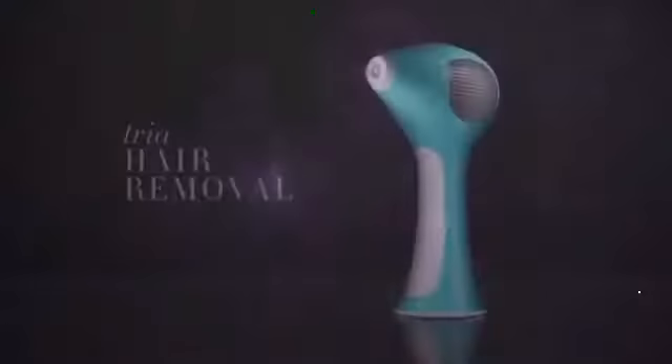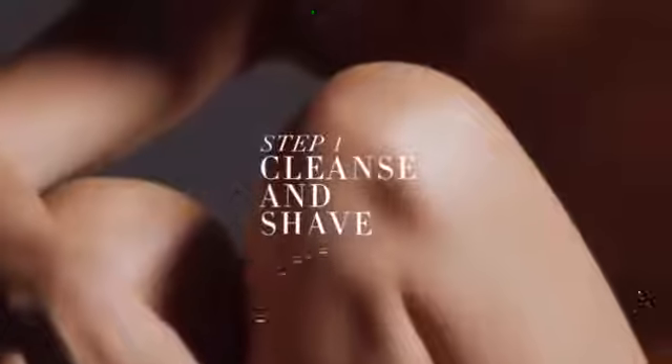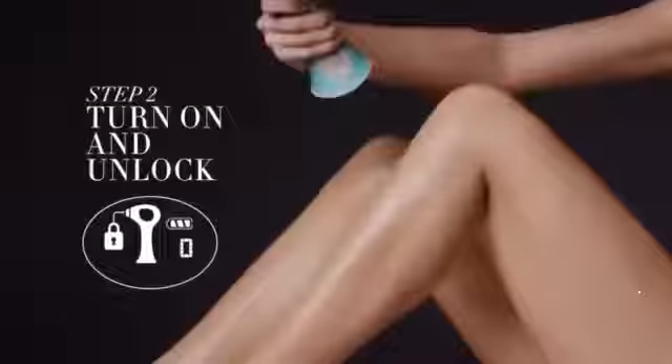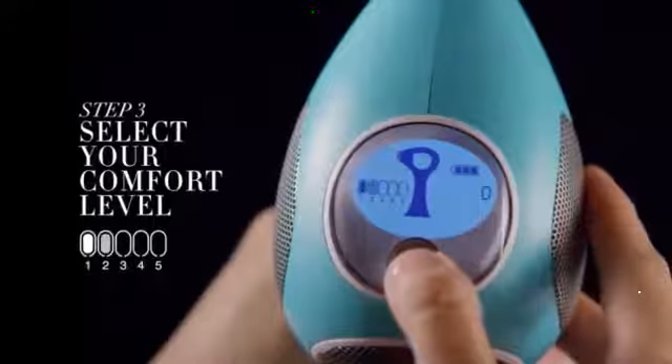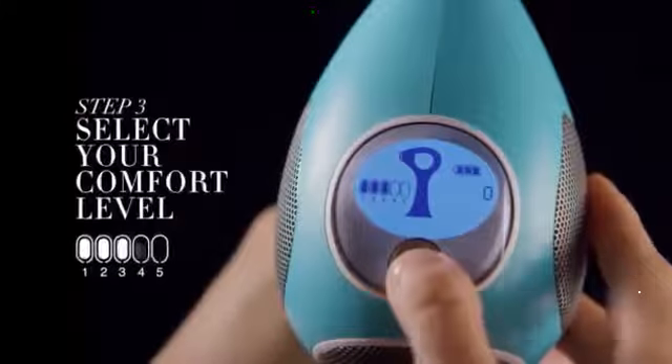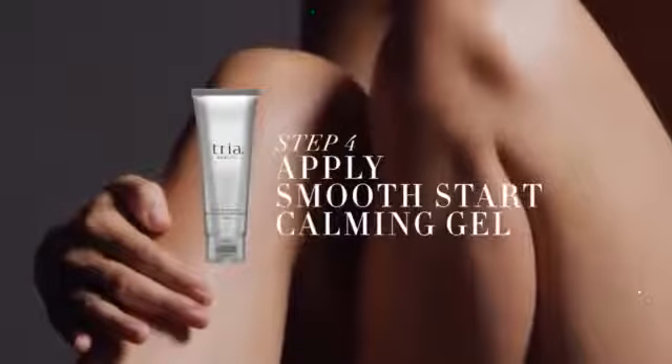TRIA Hair Removal Laser 4X. How does it work? Just cleanse and shave. Unlock the device with a special sensor that won't activate unless safe for your skin. Then select your comfort level. For best results, apply TRIA Smooth Start Calming Gel to help soothe and cool the skin during treatment.